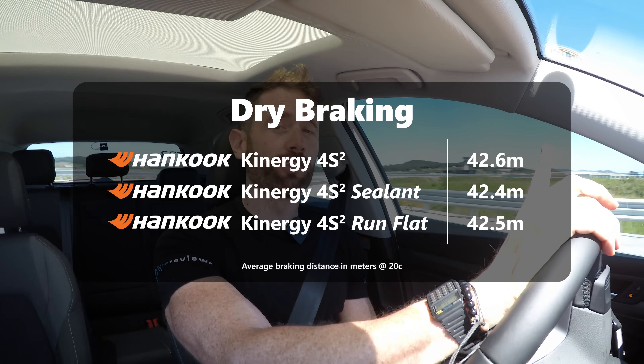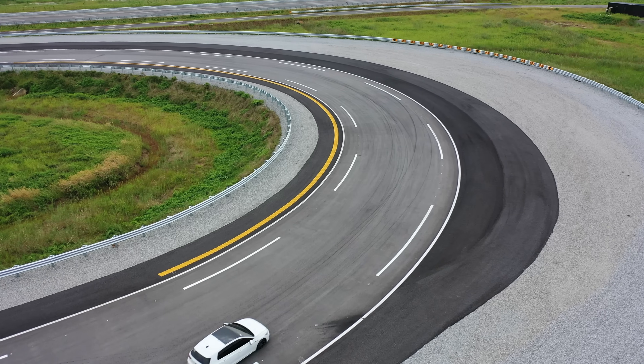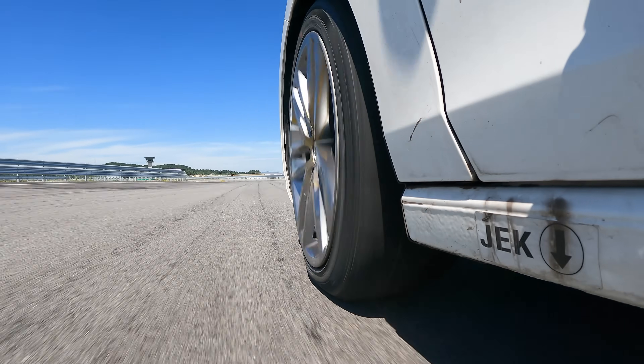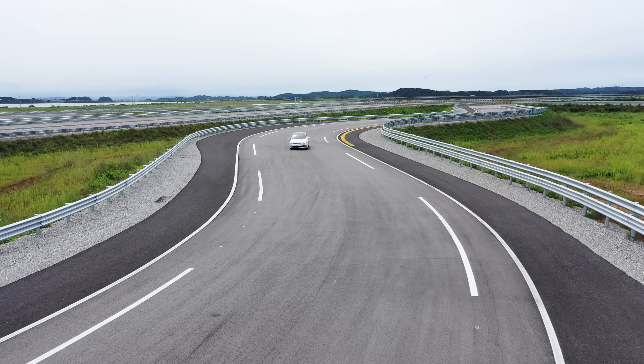In dry braking, a similar story: 0.1 metre between all three tyres from 100 km/h, which is within allowable variance - less than 1% - so in the dry in terms of ultimate outright performance they're all identical. In terms of steering response at road speed, below limits, I actually prefer the run flat because you get a slightly quicker steering reaction. The negative is the absolute limit feedback does get a little bit reduced, but the dry has proven to be very impressive for all three tyres. Let's see if things get worse in the wet.